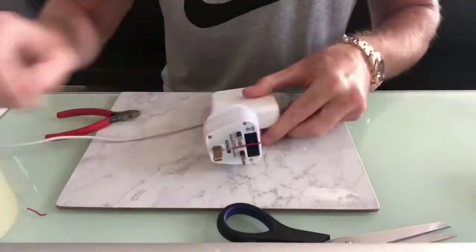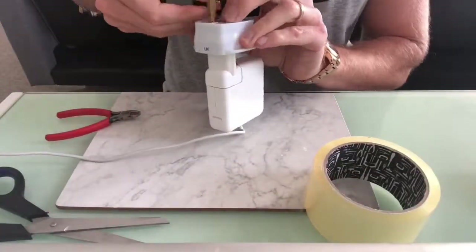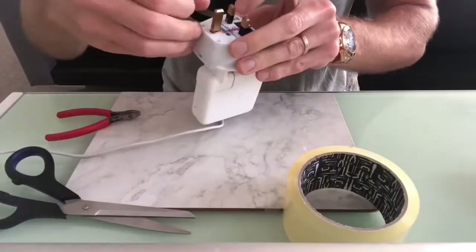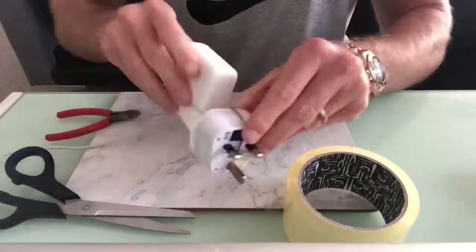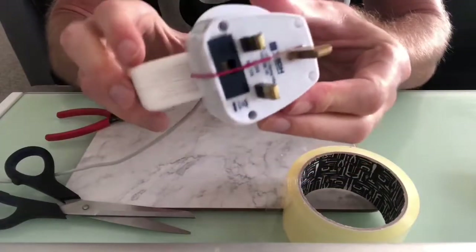And then we're just going to put a bit of clear tape on to secure it down in place. You can add more tape than what I am here to make it even more secure. So now we've got some earthing and grounding in place. We can test it out.